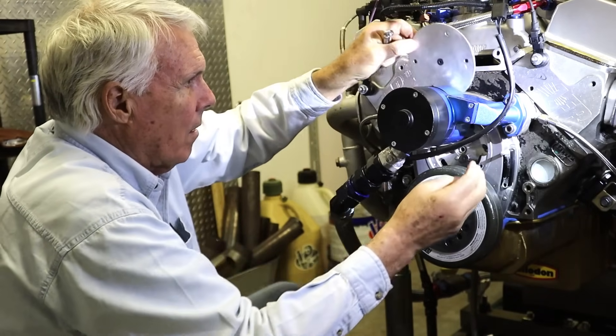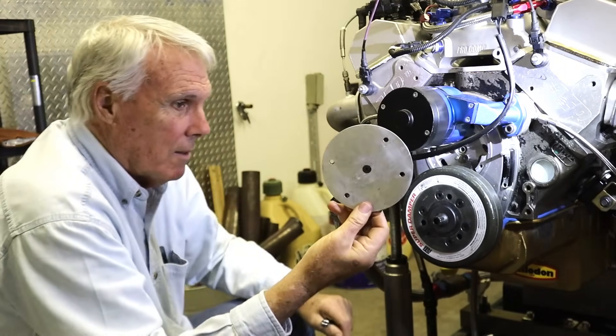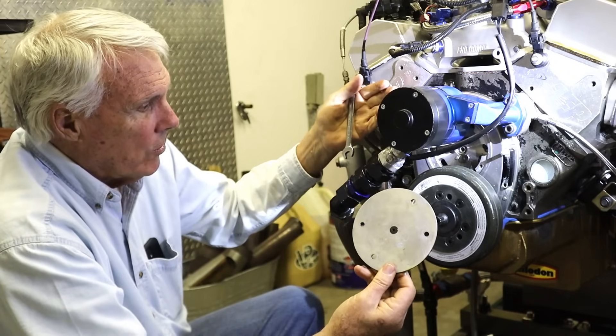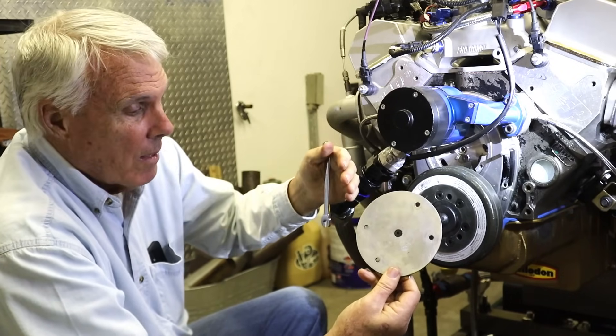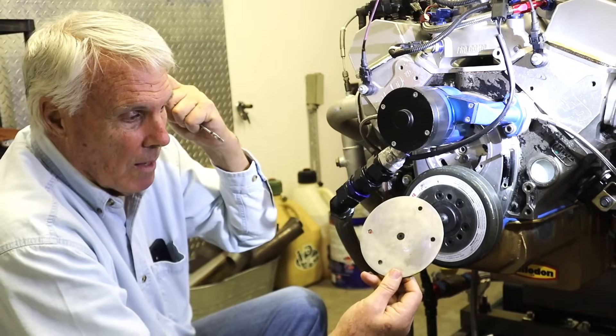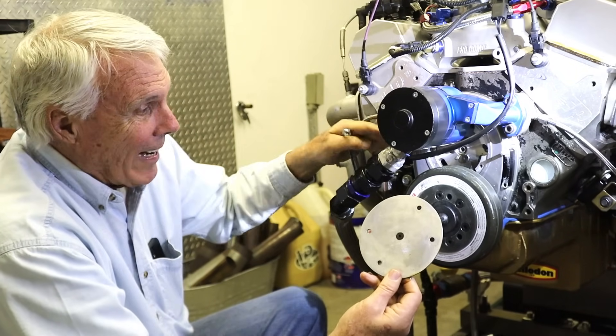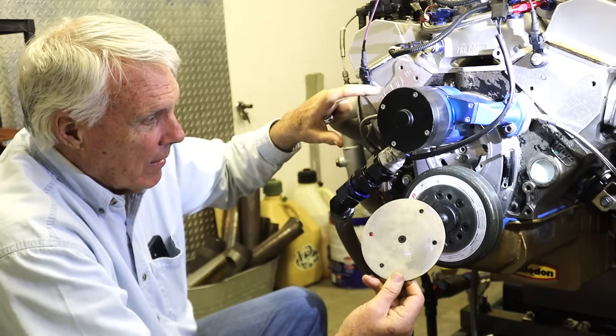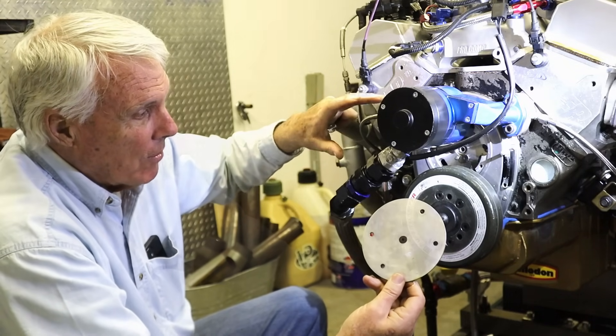Here was the key to the whole thing — the plate. This is the piece that we made. If you look at the Cloyes the way it came, it's much smaller than this, which doesn't enable you to access the half a dozen bolts on the SA timing chain to make the adjustment.